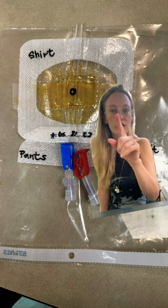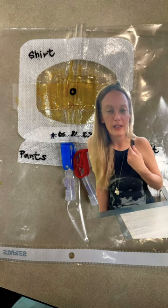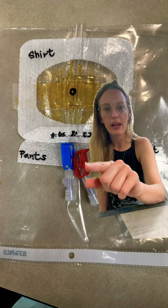You're going to clean it and then you're going to put on the shirt, which is going to cover the insertion site of the dialysis catheter. Shirt first, then you're going to put on the pants, and that is the tape that goes under the red and blue clamps.